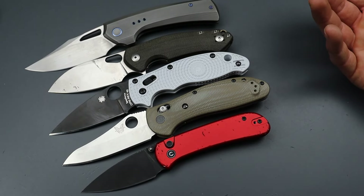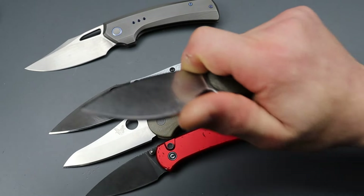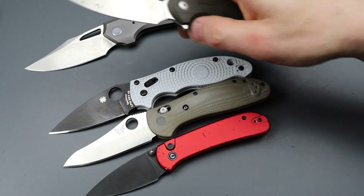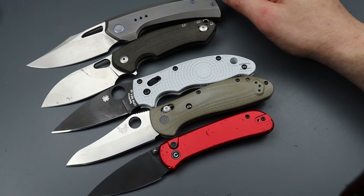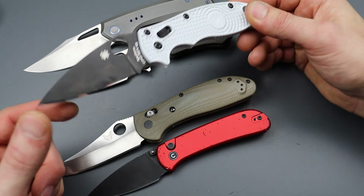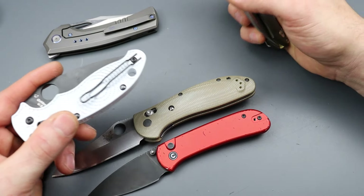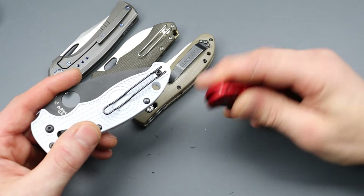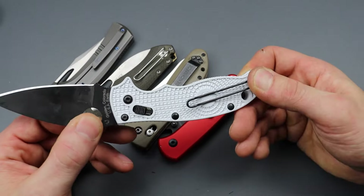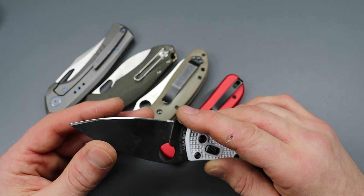The most ergonomic is going to be the Benchmade Griptilian. The Giant Mouse has a nice balance — it's my favorite Giant Mouse at the moment, because not only is it very ergonomic, super ergonomic and way better than the original, but the action's amazing and the detent is perfectly well-tuned. It feels like a high-quality knife. All in all, my absolute favorite out of all of these would probably be the Manix. It's a tough choice, but I just can't think of a situation where this doesn't serve me the best. With this locking mechanism, how strong it is for how light it is, the edge retention, the way it takes an edge — that type of edge is so important to me.